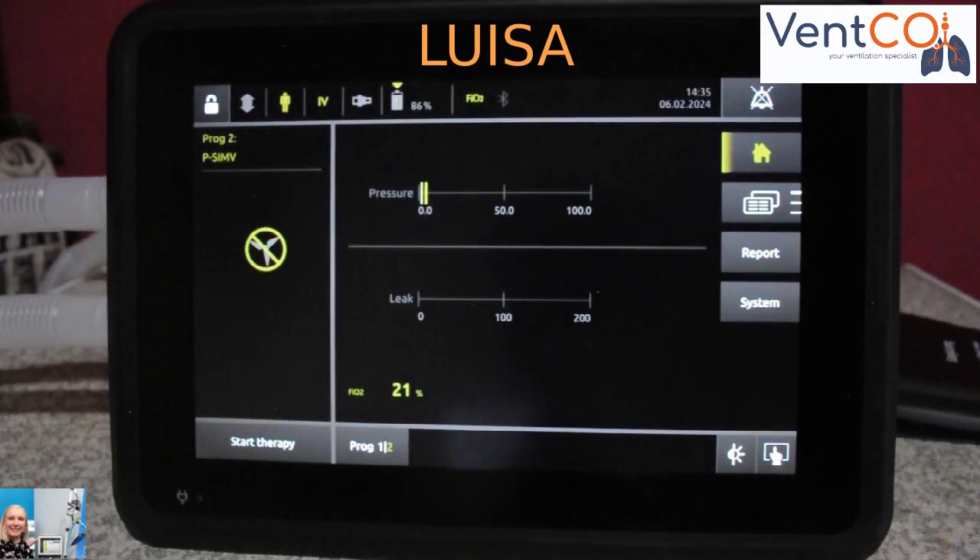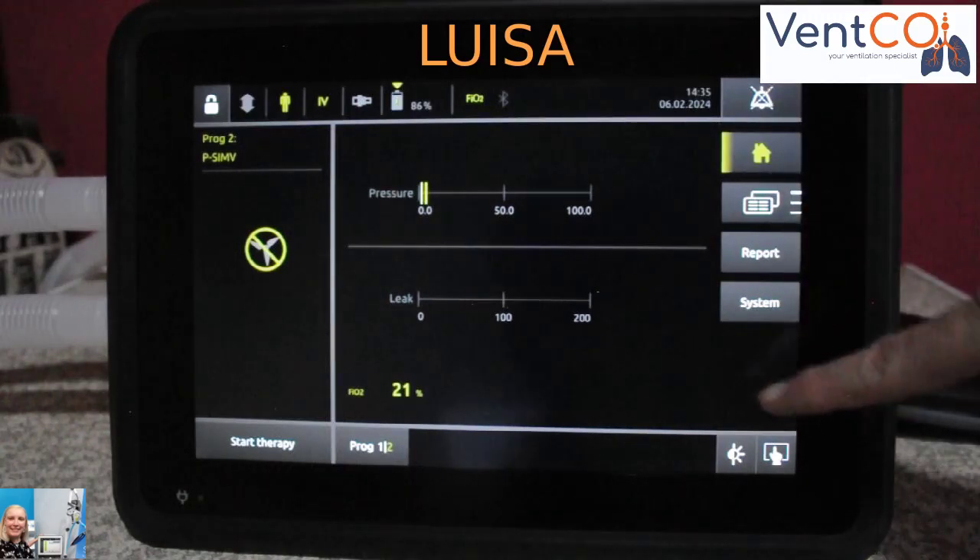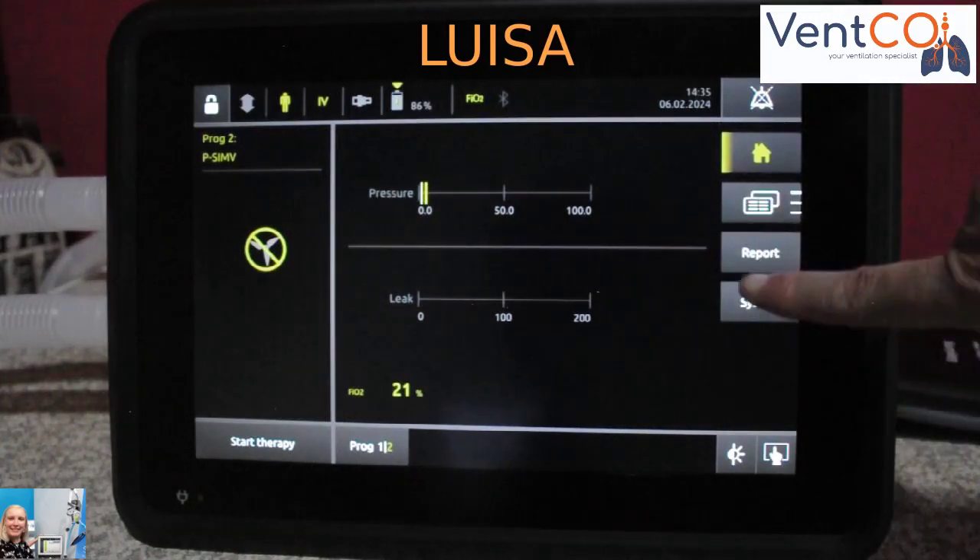The Luisa is very easy to operate. It has a 10-inch touchscreen with intuitive menu navigation.